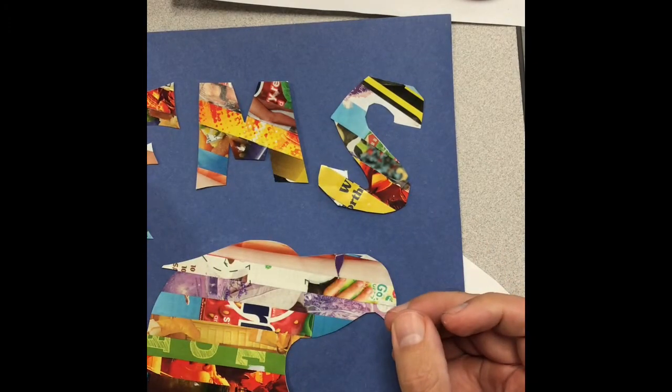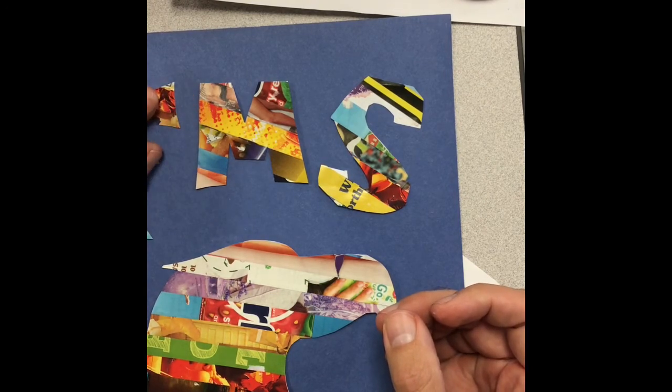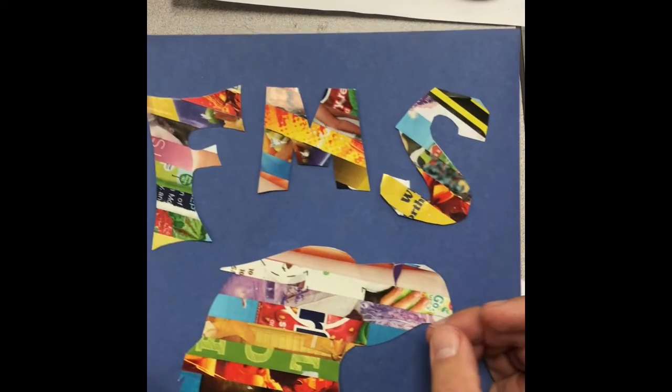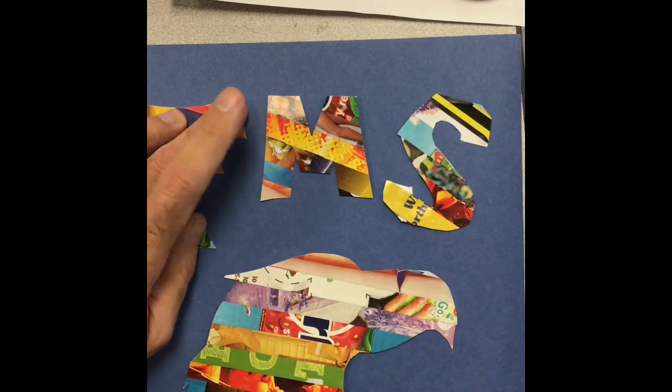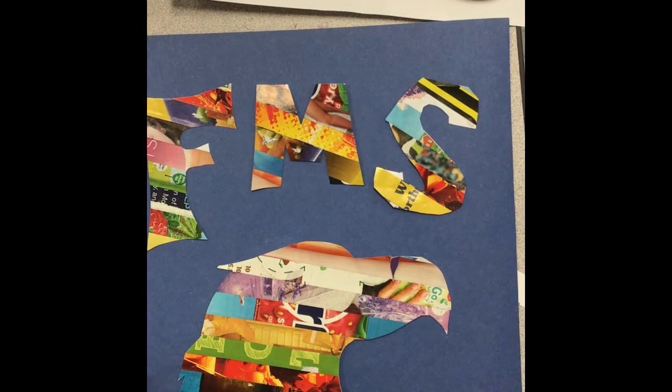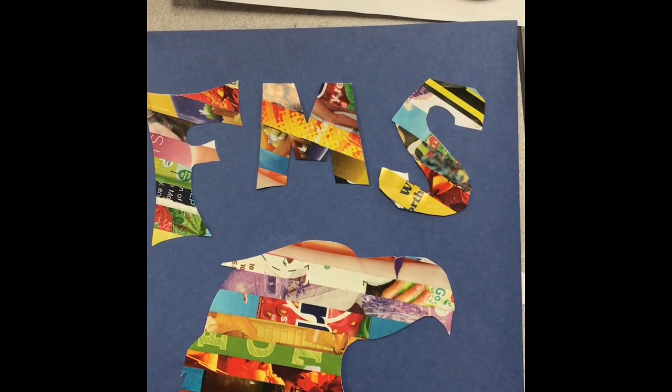Then I can flip it over and put a little pressure on there, and that F will stay locked into place. So: small drops, smear them around, make your art like a sticker. Don't let your glue come leaking out the side — that means you're not being very careful with it, and it's not going to look as good.